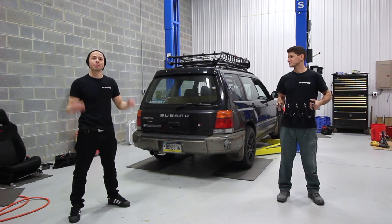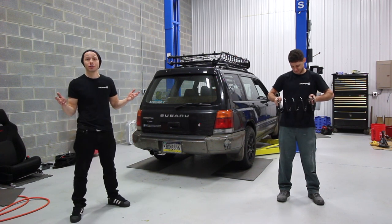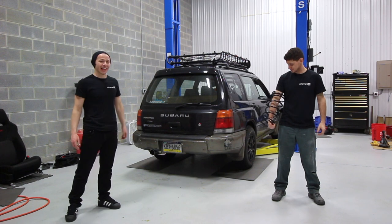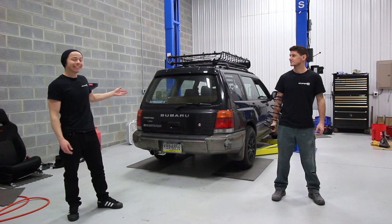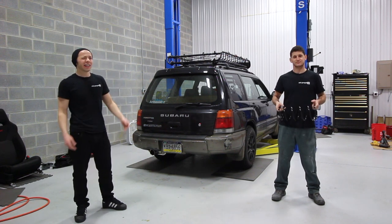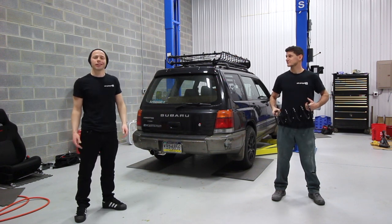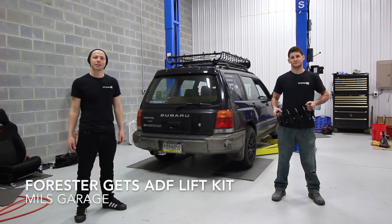Hey guys, welcome back to another episode of Mill's Garage. We have a whole bunch of suspension work shown on the channel, a lot of stuff especially done to Subarus. But this episode is a little bit different. Today we have our buddy Andrew's 1999 Subaru Forester, and normally we're taking Forester suspension and installing it on WRXs or Imprezas to get it a little bit higher. This is already a Forester, so today we're going to be installing a lift kit.